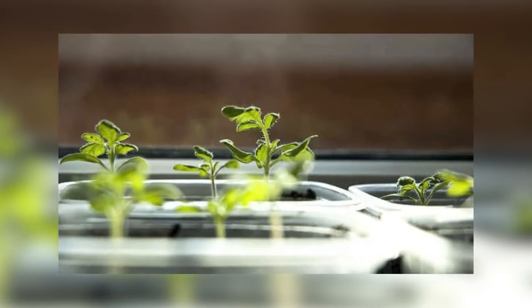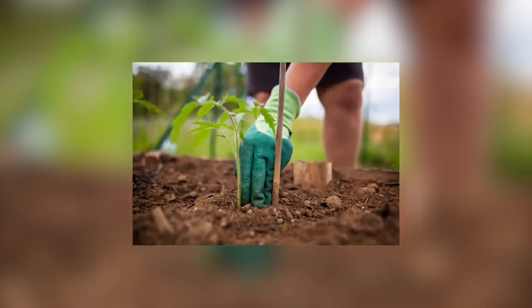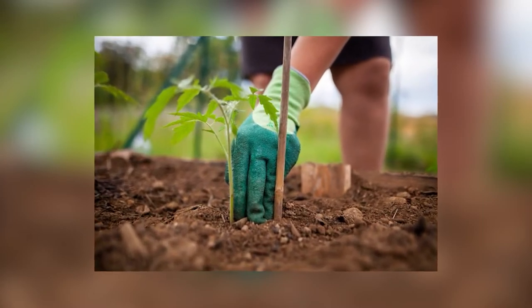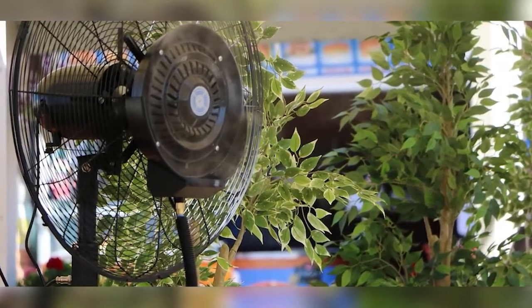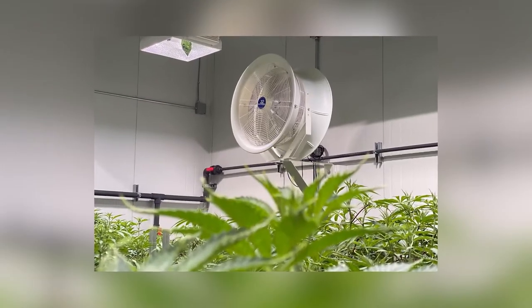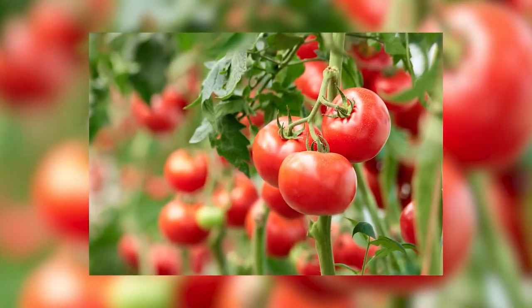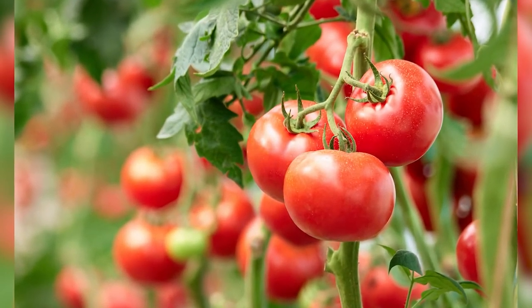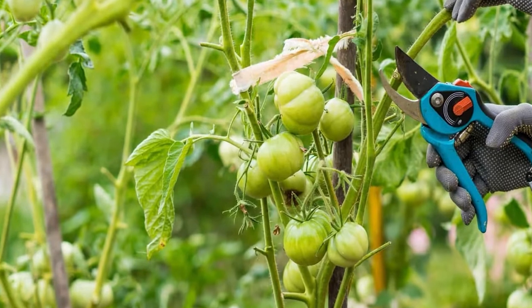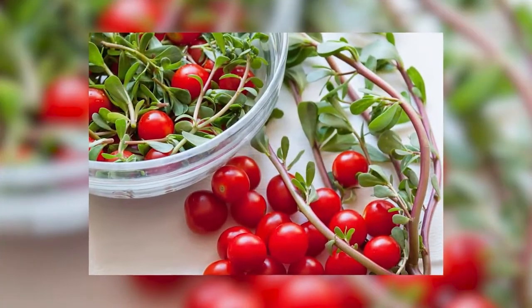Turn a fan on. Tomato plants need to move and sway in the breeze to develop strong stems — that happens naturally outdoors. But if you start your seedlings inside, you need to provide some type of air circulation. Create a breeze by turning a fan on them for 5–10 minutes, twice a day. Another option is to ruffle the tomato plants by gently rubbing your hand back and forth across their tops for a few minutes, several times a day. It's a bit more effort, but their wonderful tomato scent will rub off on you as a bonus.